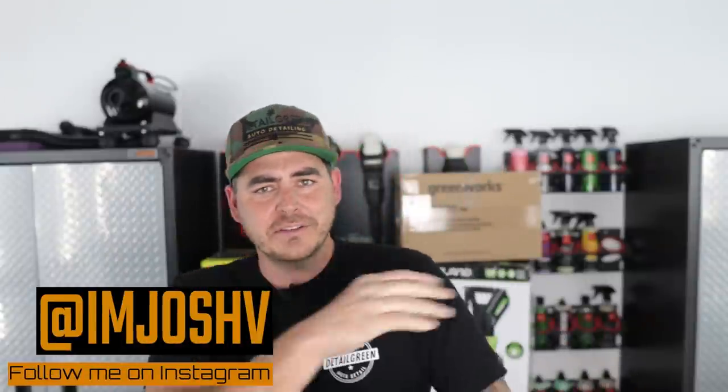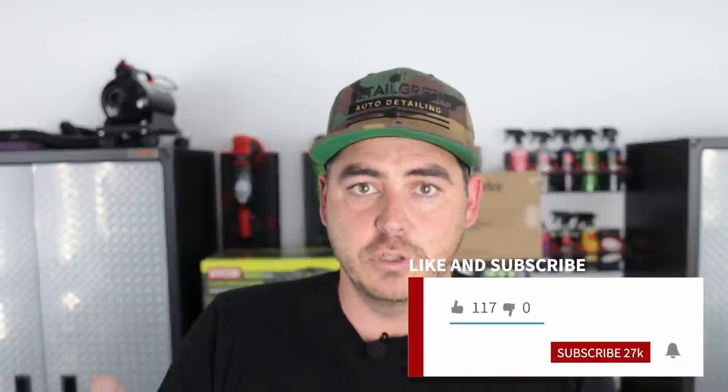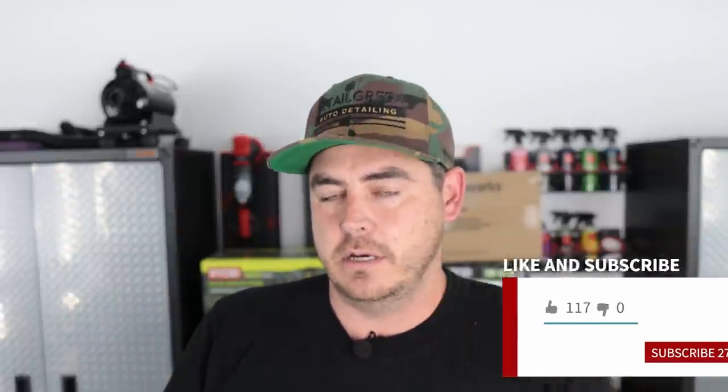Hello everyone, welcome back to the channel. As you saw in that little montage in the beginning, we're doing a secondary review of the Ryobi 2300 PSI electric pressure washer. I had heard through the comments on some of my previous videos that some things had changed on it, so I wanted to do a review and test it out. Hopefully something did change — if not, this is going to be kind of a waste of a video. Stay tuned, we're going to find out some cool new updates to this thing.